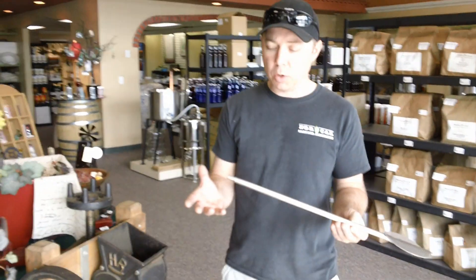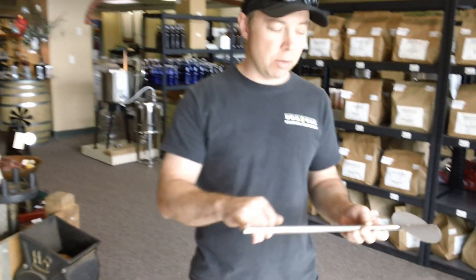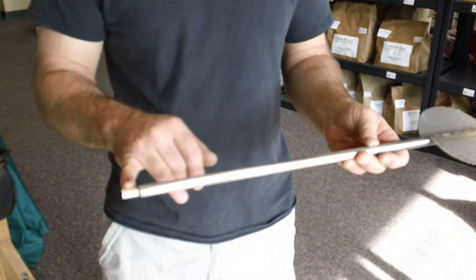There's been a lot of talk in the store and on homebrew talk about how to create a really good whirlpool, and one of the things that we've developed in-house is a whirlpool mash paddle that you can actually put on your drill. It has a chuck adapter — what we have here is the ultimate whirlpool mash paddle.